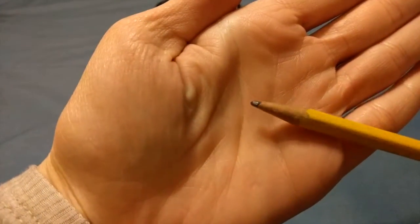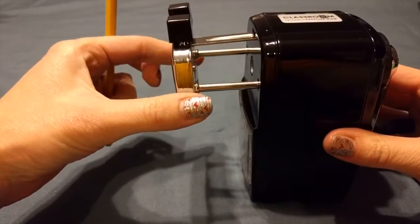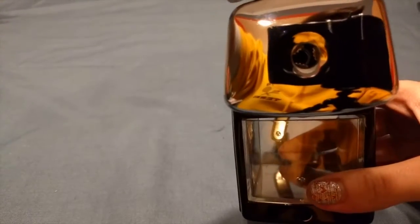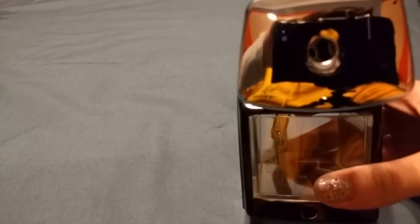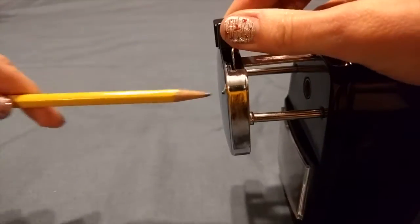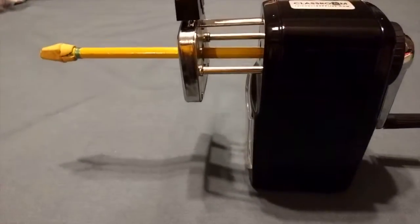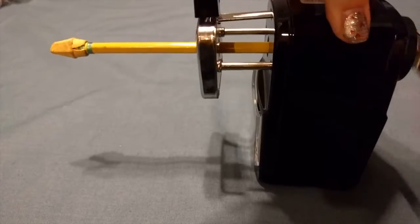Here's the pencil I'm going to sharpen — you can see it is pretty dull. First thing you're going to do is pull this out, then you squeeze. When I squeeze, it opens up the little clamp. So I'm going to squeeze and then push down on here and turn the handle.